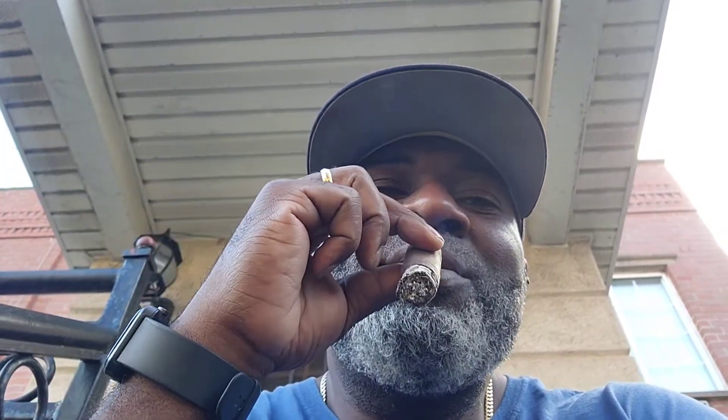Gurkha Royal Challenge — was up to the challenge. Duces, I'm out. Thank you.